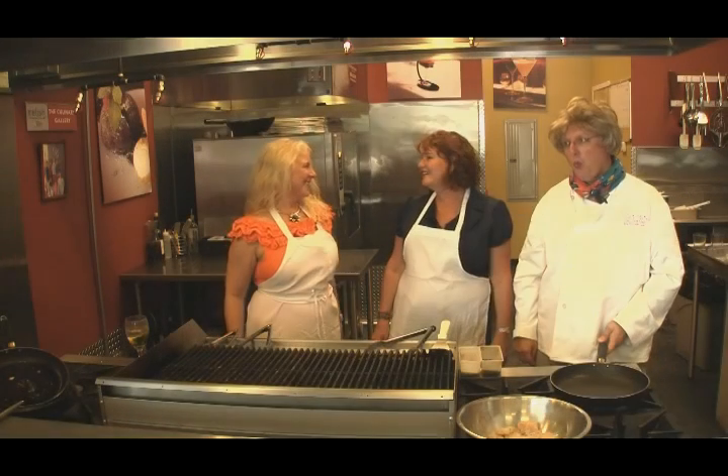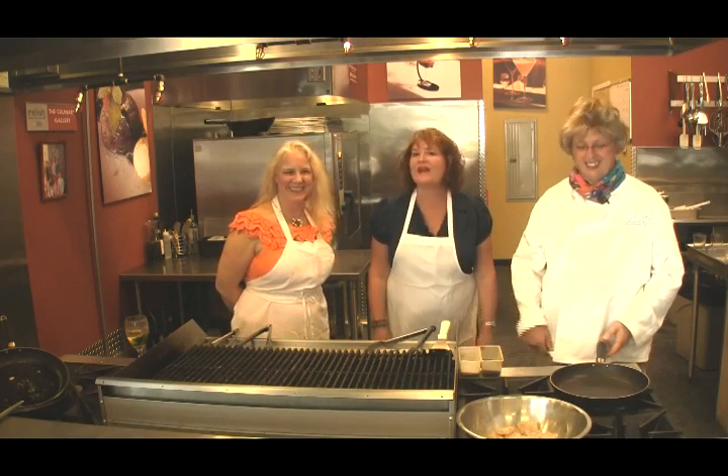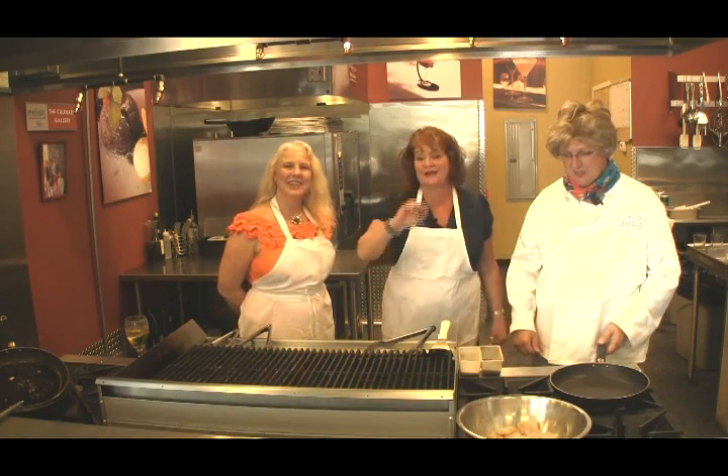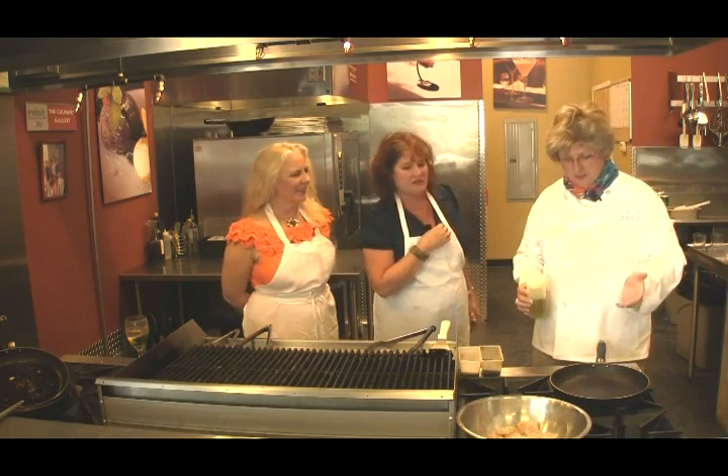Welcome back to the Three Julias — we have so much going on, and now we're back here behind the heat of the grill. We are at the sauté, and Julie is going to sauté us some fish.